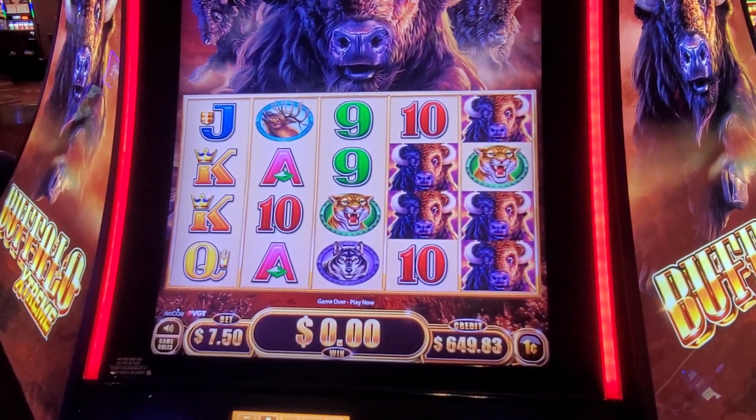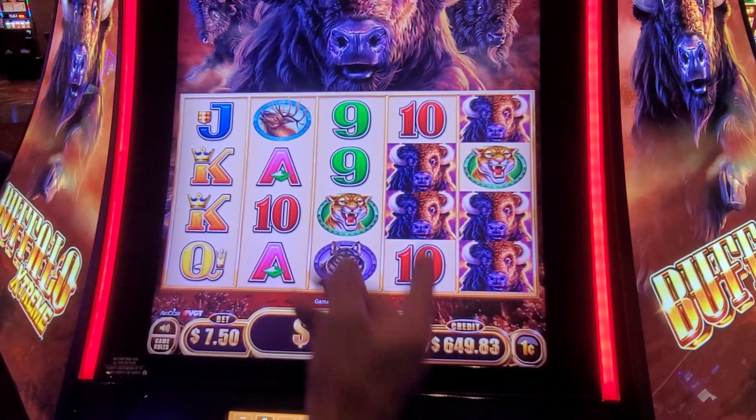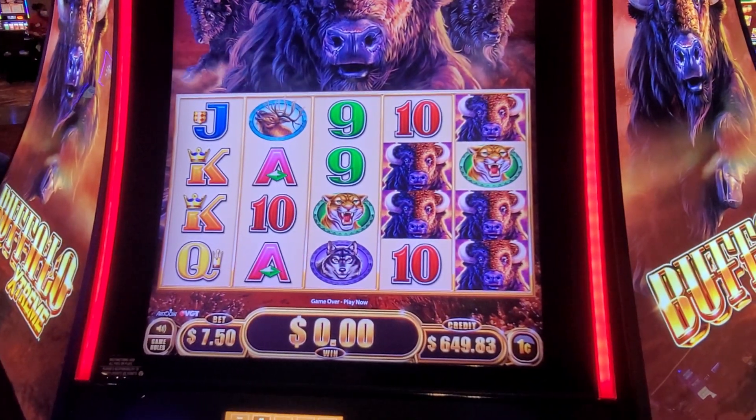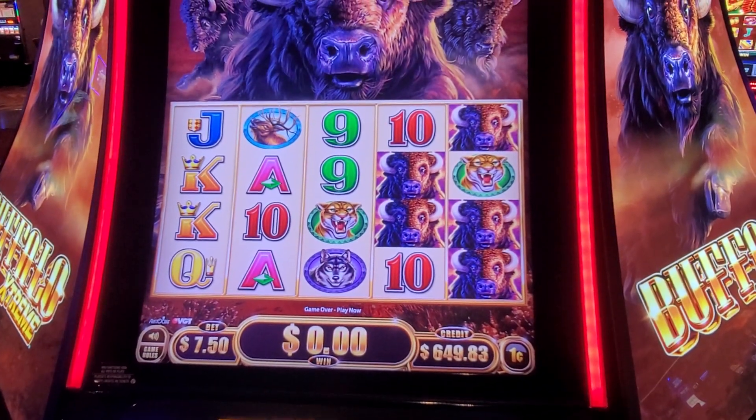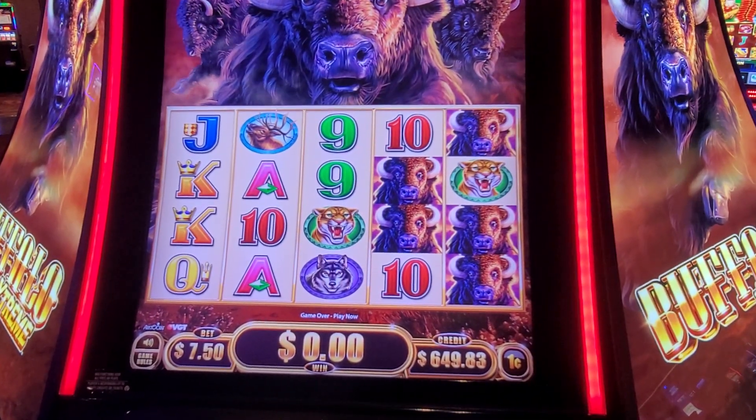All right, so we appreciate y'all and we're going to cash out right here. But this is the Buffalo Xtreme — you can see the jackpots up there. We're not really hitting nothing on it. We'll see y'all on our next video. Thank you, we'll be right back.